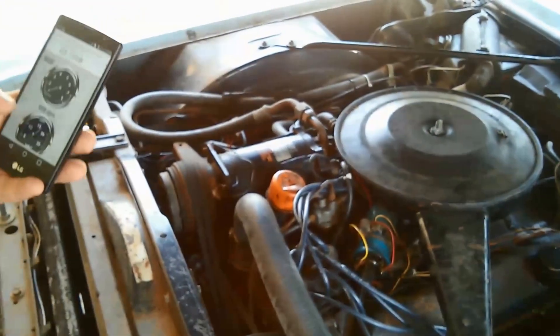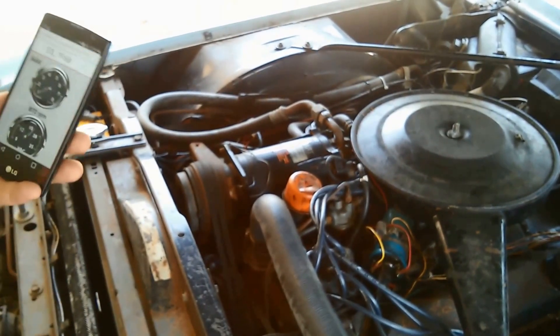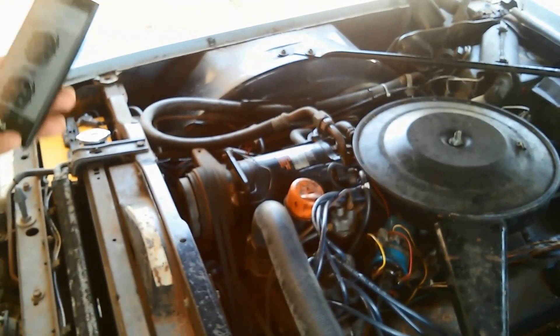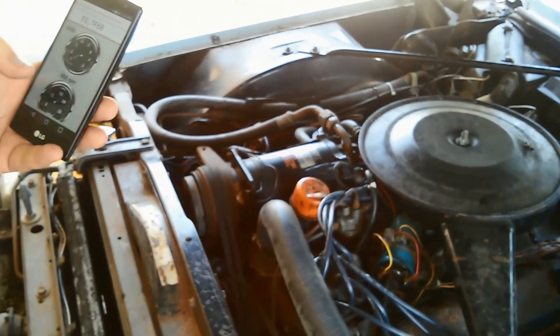The great thing about having this tool permanently installed is if you're driving the car and you notice knocking or a problem, you can just pull over somewhere safe, adjust it with your screwdriver and distributor wrench, and you don't have to hook up any equipment. It's really great when you're optimizing old cars.